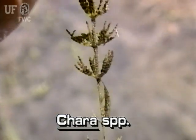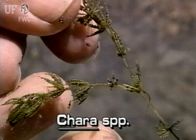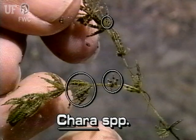Muskgrass branchlets also are the sites for the alga's reproductive sporangia. These dark, ball-like organs appear seed-like along the branchlets.